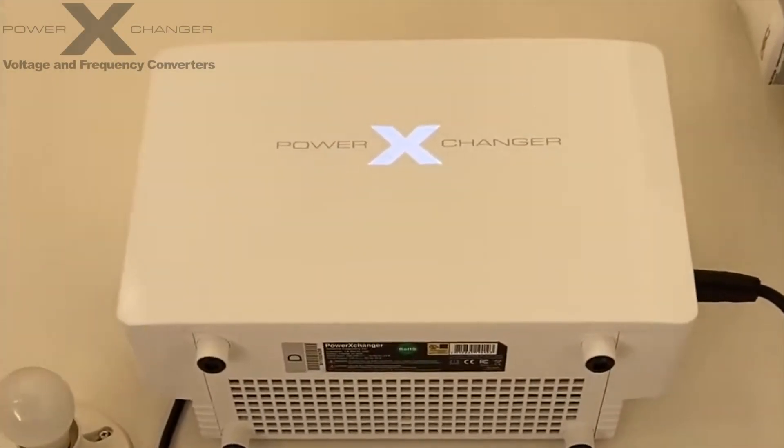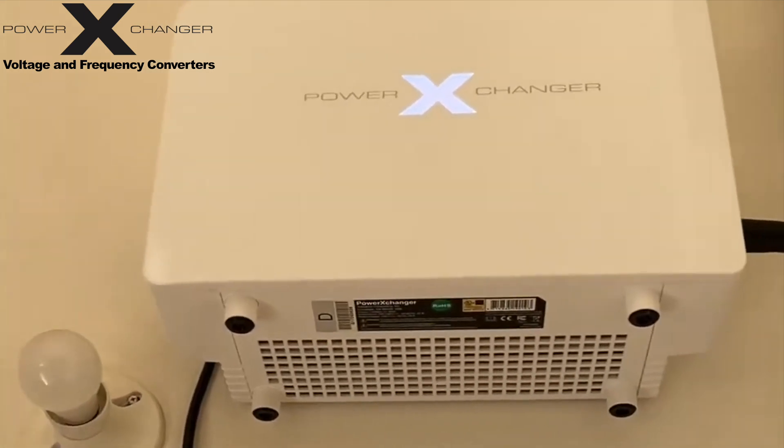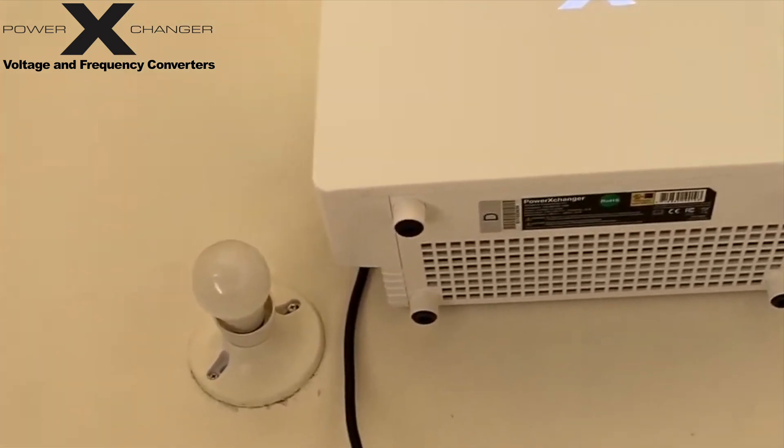Here we have the Power Exchanger X15 voltage and frequency converter with a transformer. Its input is 220 volts 50 hertz and it gives you an output of 120 volts 60 hertz.